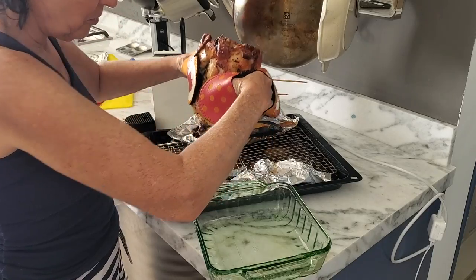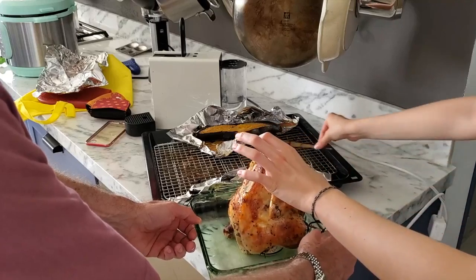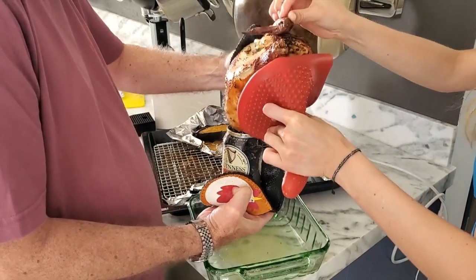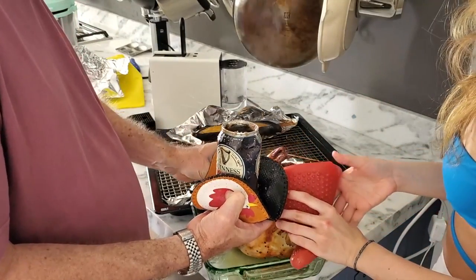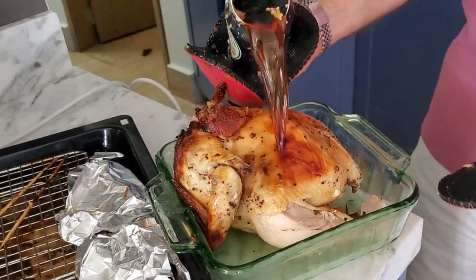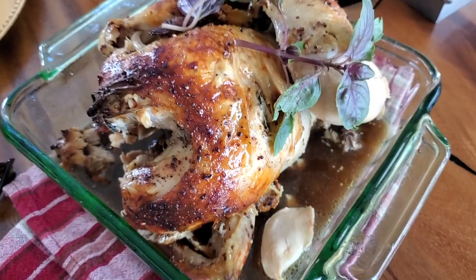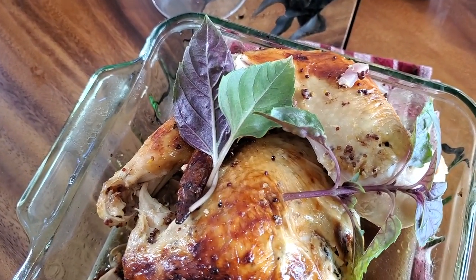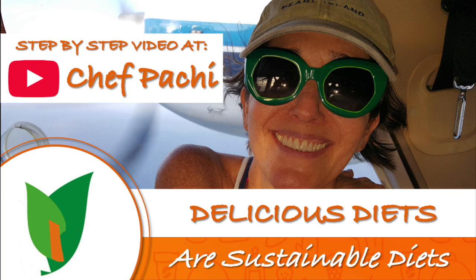We are ready to serve our chicken. We have all these young people starting to cook, having fun and destressing while they're in the kitchen. Getting their hands in the chicken and in the mixture releases a lot of stress and makes them happy. Chef Pachi adds some fresh herbs from the garden on top to garnish it — enjoy the most amazing chicken. Chef Pachi, the happy kitchen. Enjoy! Delicious food, amazing!